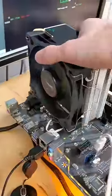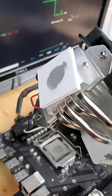Crazy — our CPU just hit zero degrees Celsius in our computer, thanks to this tiny little thermoelectric cooling device.